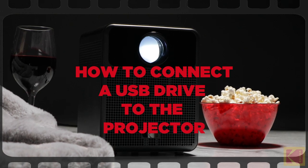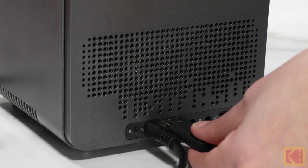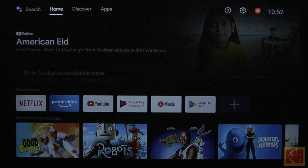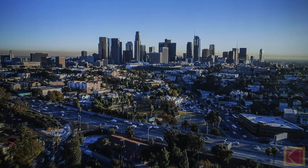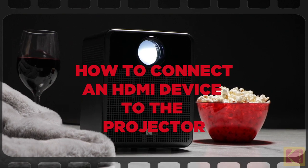How to connect a USB drive to the projector. First, insert your USB drive into the USB port in the back of the projector. Once the USB drive is connected, a File Commander pop-up window will appear. Then, you can browse through all your videos and photos stored on your USB drive.